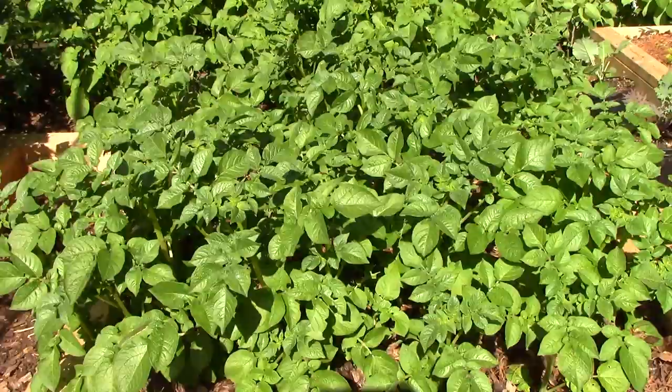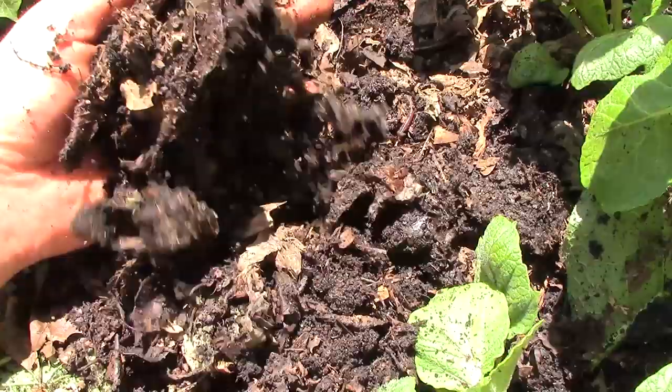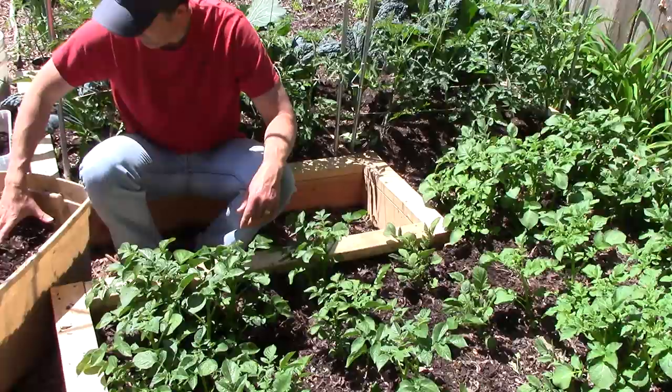I'm hoping that the red wigglers will break down the organic matter in the bed and that their castings will provide nutrients for the potatoes and stimulate their growth. And after the harvest, I should have some great garden soil for future crops.